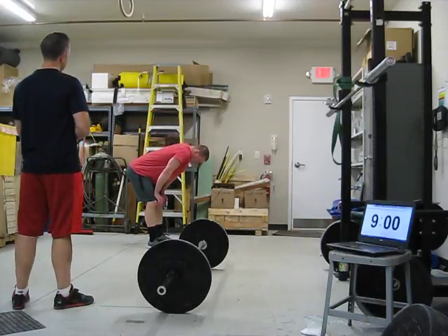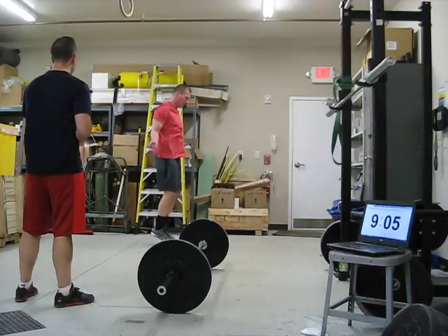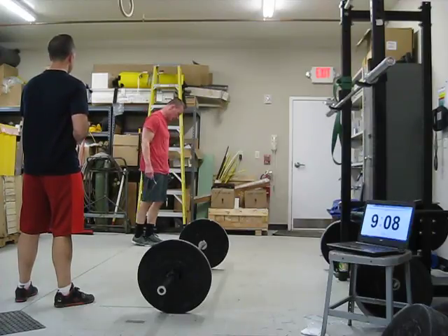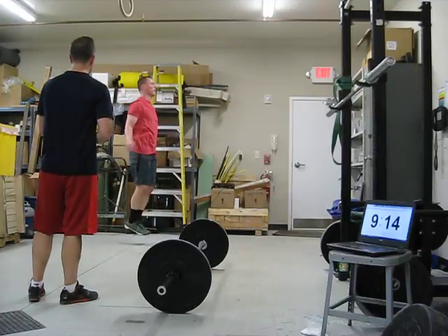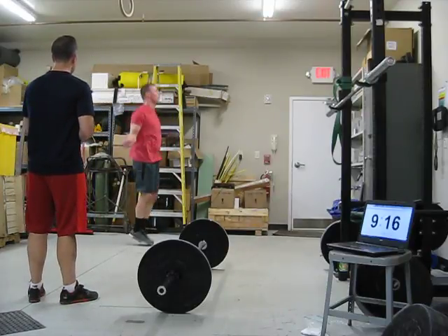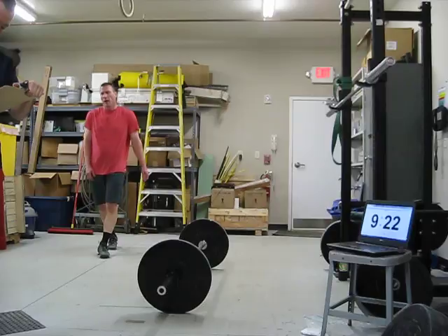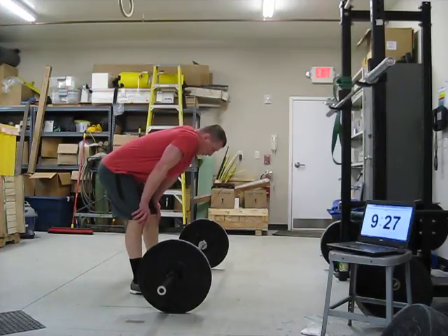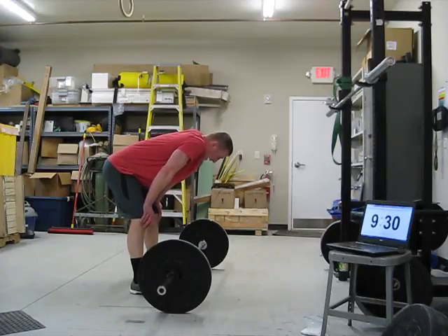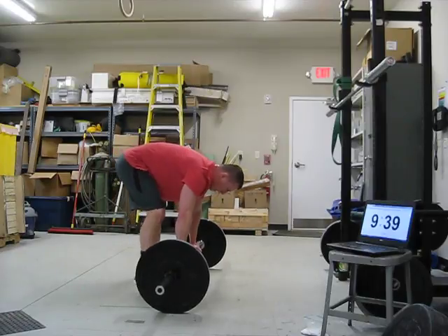We're at nine minutes now. 17, 20, 30. 9:21. Is that number 7? That's number 7. Three rounds to go. I will give you 10 seconds starting now. I'll do 9:40. 1, 2, 3, 4, 5, 6, 7, 8, 9, 9:40.